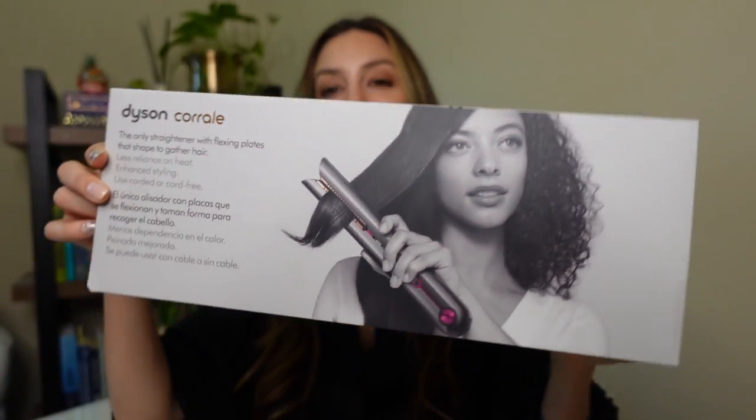To be honest, I was sort of like, why would I spend $500 on a flat iron when you can get one for a hundred dollars? The main thing that got me to buy it is that it's cordless. I love Dyson products — I have the vacuum, I have the blow dryer, and I have the Air Wrap. So when they came out with this, I kind of just wanted it. I don't have a flat iron at home, oddly enough, and I thought this one seems really cool, so I finally did it.